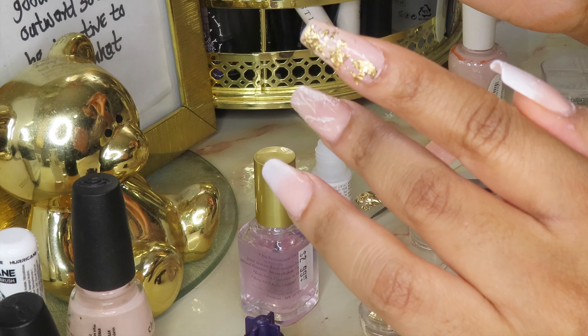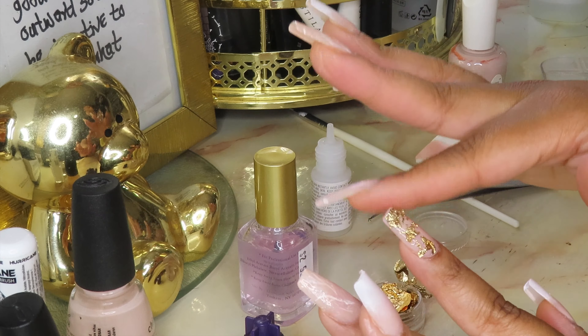I press the foil down on the pointer. On the ring finger it's kind of all over, so I'm just going to do a couple of dots — it's going to look way cuter with top coat on. These are how my hands are looking. Seeing all the foil on and how it came out, I don't want to put stones on top so we're not doing stones. I'm going to repeat this on my other hand, and then do a nice hefty coat of top coat — the thicker the coat, the smoother everything will look.